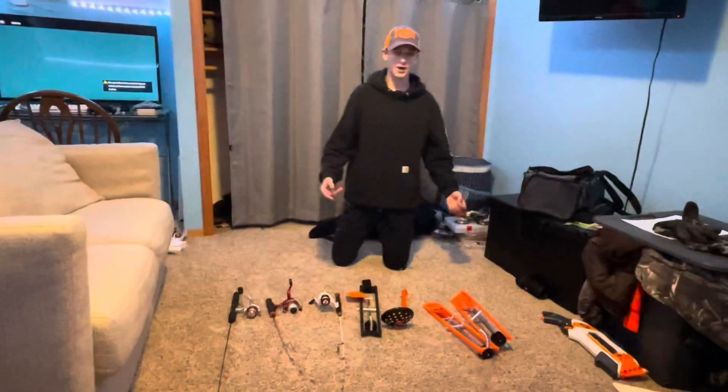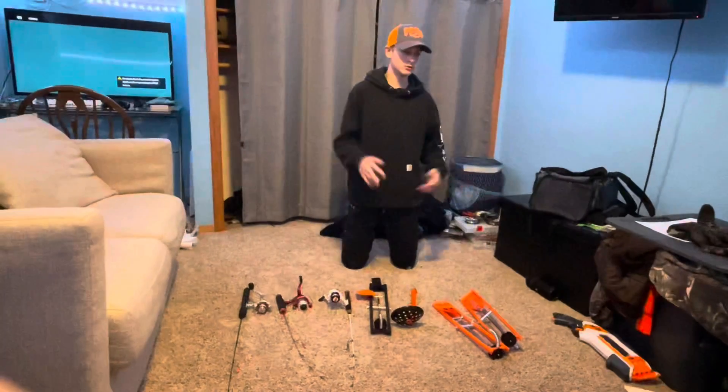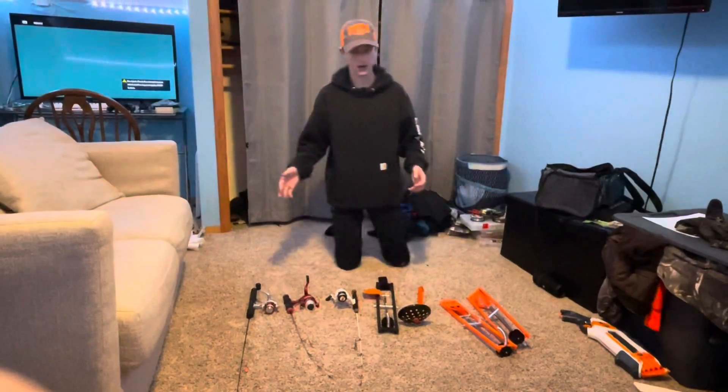Alright, what's up guys? So today I'm going to be going through all my fishing stuff — ice fishing, tackle, rods and reels, you name it. What I got, we're going through it today.